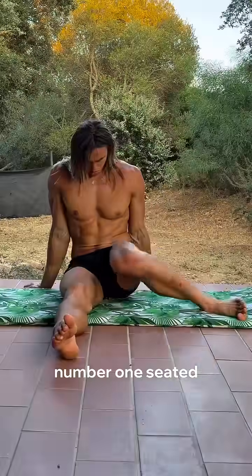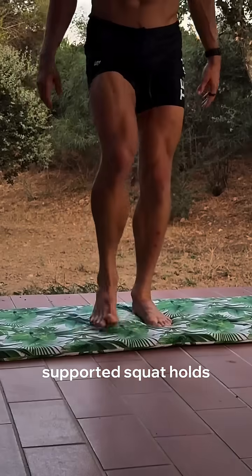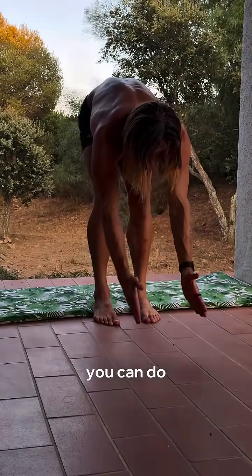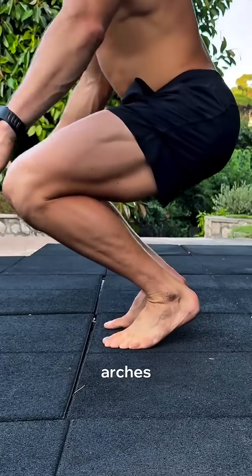Here are three things you can do to start fixing it today. Number one: seated hip internal rotation drills. Number two: heel-supported squat holds with your toes forward. And once alignment improves, you can do number three: short foot activation drills to strengthen and rebuild those flat arches.